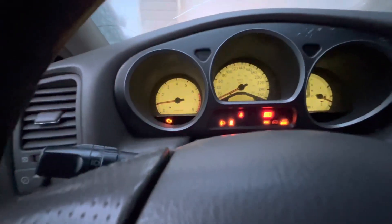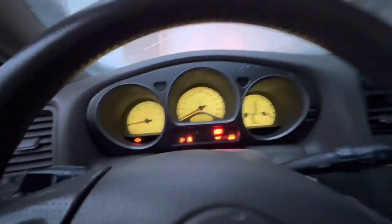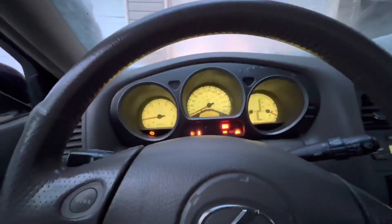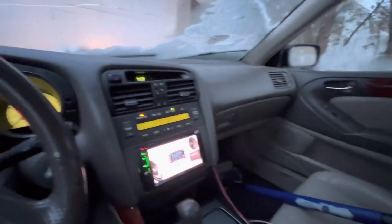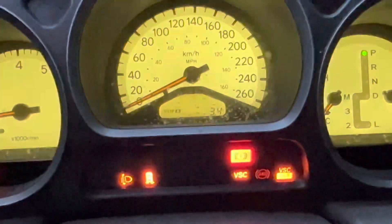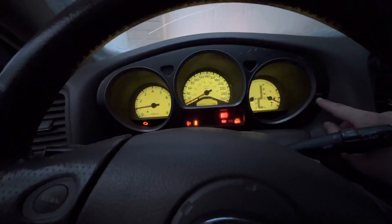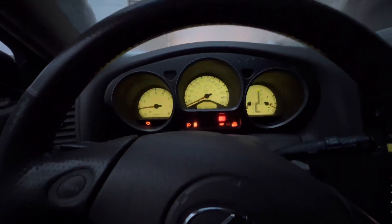The check engine light's on as well, as you guys can see right here. It comes on and off — I'm pretty sure it's just the exhaust leak because the engine's pretty healthy. I've only driven three kilometers so far, but I've done a whole bunch of driving at home and whatnot.